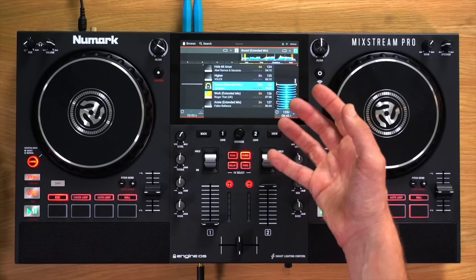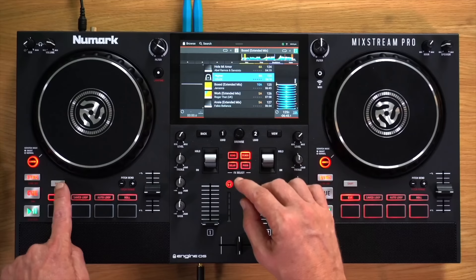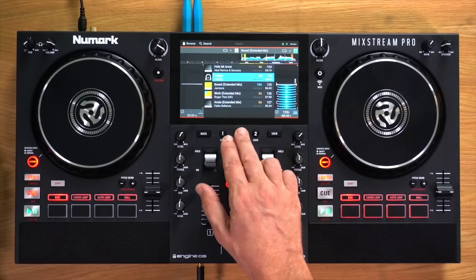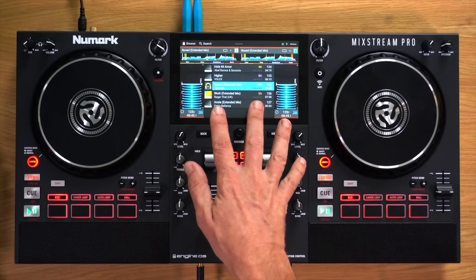If you want to take a track and put it into the prepare window — which is like pulling records halfway out of a record box, preparing songs you might want to play later — you hold down the shift button and press the browse knob to put the selected track into your prepare window. To load onto the decks, you press the browse knob down and then press deck one or deck two. That's how you load your tracks onto the decks.